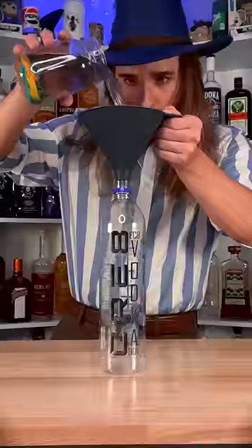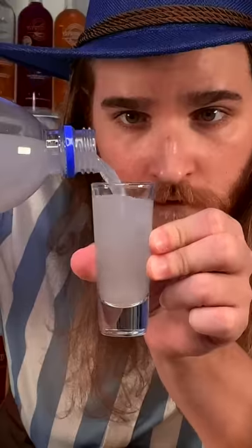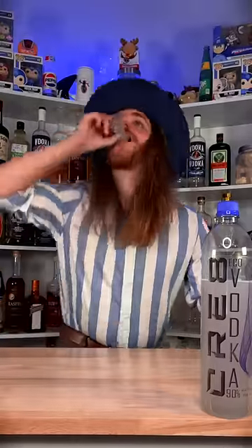Bon appétit! Now we add water to cut back the 90% vodka to a 40% vodka. It's time for a shot. Dibosia! Woo! Oh, that ain't too shabby! Kind of like a lightly sweetened vodka. 8 out of 10?